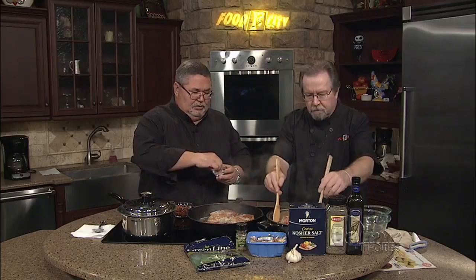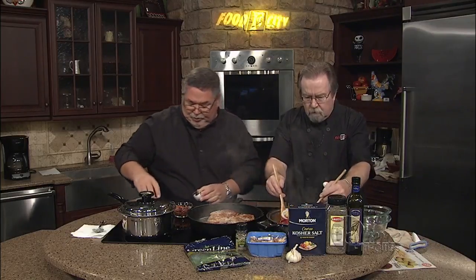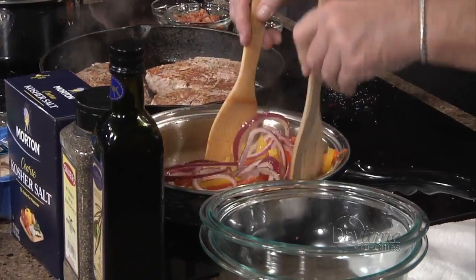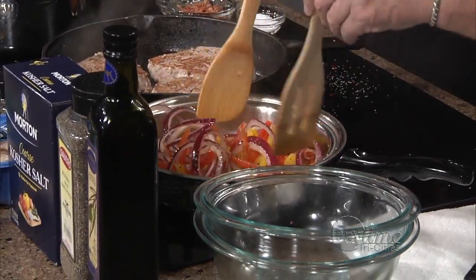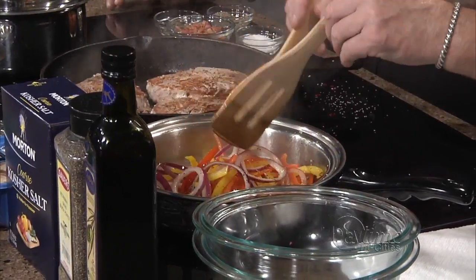Go ahead and sprinkle some salt and kosher salt and pepper on these peppers and onions. This is going to add some flavor but it's also going to add a lot of color to this dish. When we're ready to eat, we'll put this sautéed pepper and onion on top — it's kind of like a garnish.